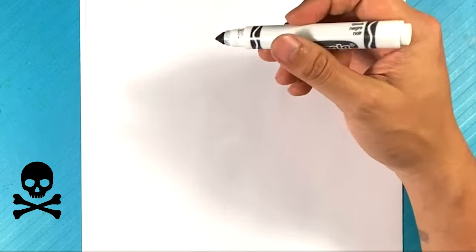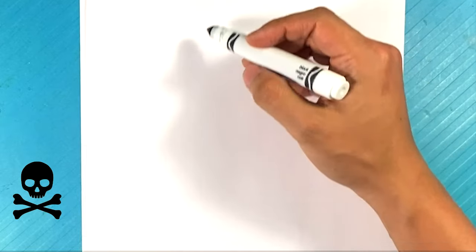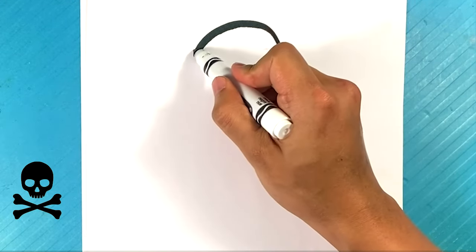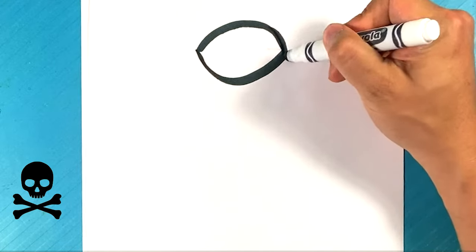Let's hop in. You can follow along with me, or you can just watch. So first thing I do here is I'm going to draw a curved line for the top of the head. It's better with marker, but you can do it with a pencil. We're going to be dealing mostly with shadows.